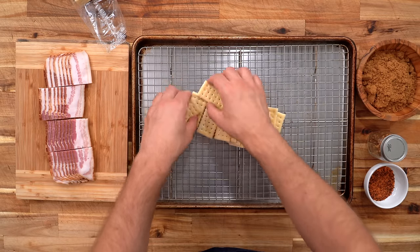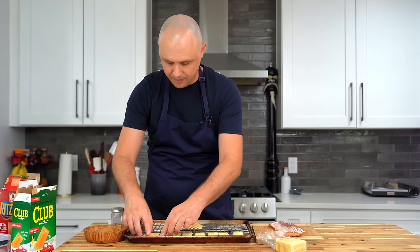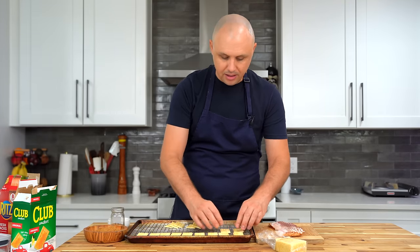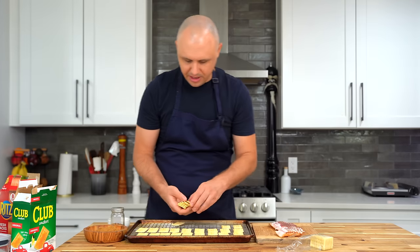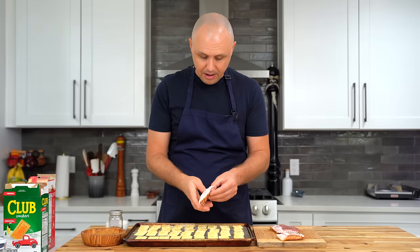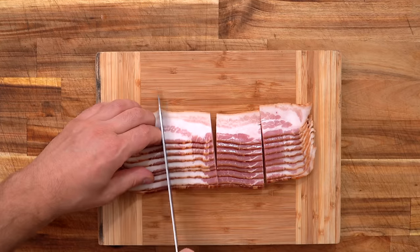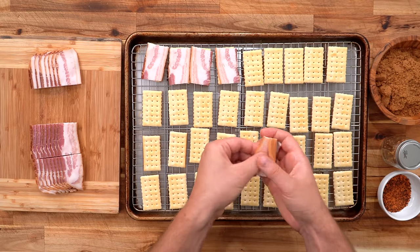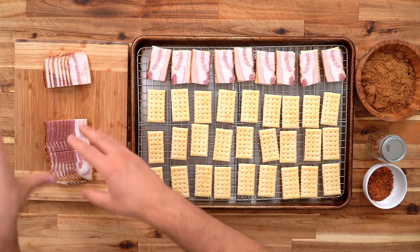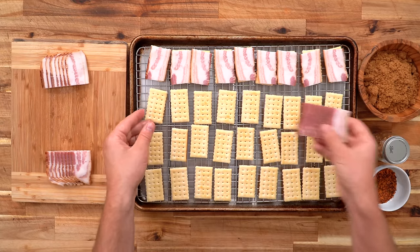Putting it on a sheet pan lined with a rack. It's so funny because I would never think to re-bake a cracker, but here we are. I'm just going to begin baconing it up. Four rows of crackers, four rows of bacon, and every single row of bacon matches the row of crackers — meaning when I put this out, gone. That's awesome.